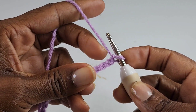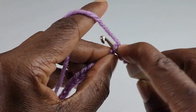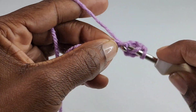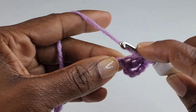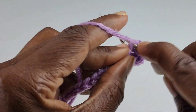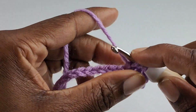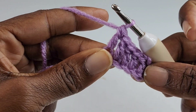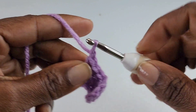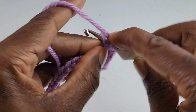To begin row one, you're going to skip four stitches and make one double crochet into the next five stitches. Along with the skip chains in the beginning, you now have six double crochets. You're going to chain one, skip two, and make one double crochet into the next seven stitches.